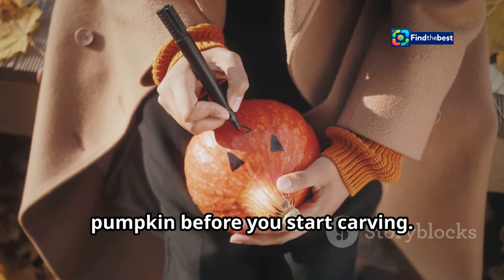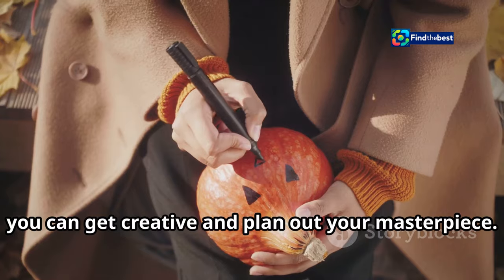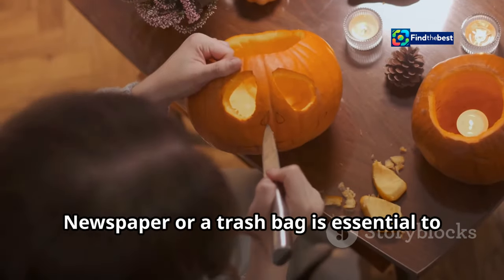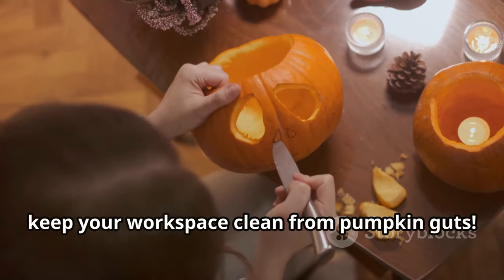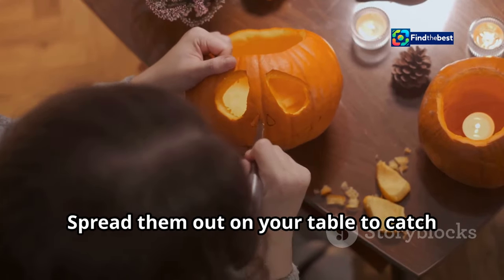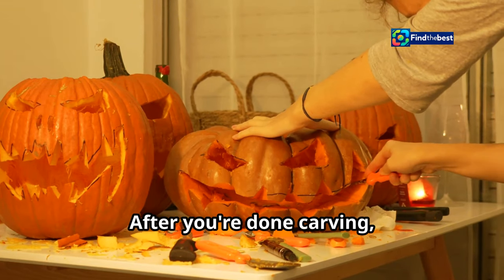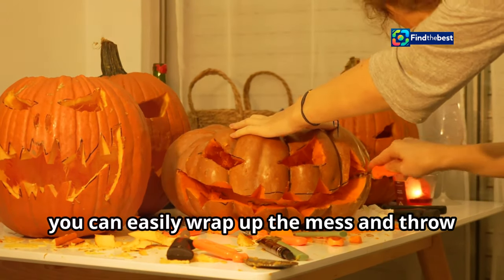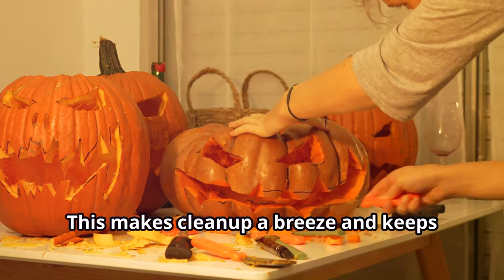Pencils or markers are your sketching tools — use them to draw your design on the pumpkin before you start carving, so you can plan out your masterpiece. Newspaper or a trash bag is essential to keep your workspace clean from pumpkin guts. Spread them out on your table to catch all the mess, and after you're done carving, you can easily wrap up the mess and throw it away, keeping your space tidy.